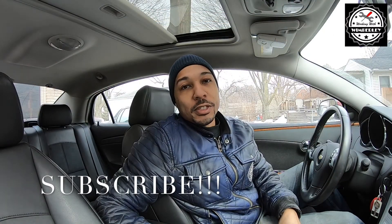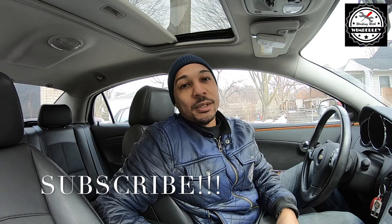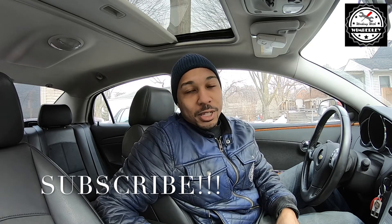If you found this video helpful be sure to subscribe to the channel, give me a thumbs up, and leave a comment. God bless you all.